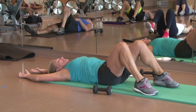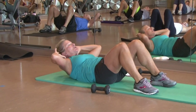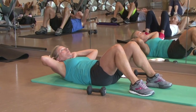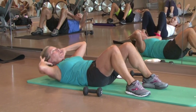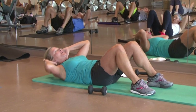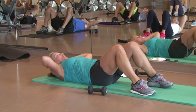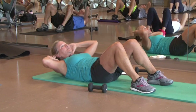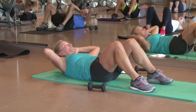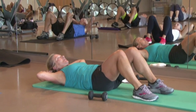Feet come to the floor, hands are going to come behind your head. I'm just going to have you lift up here in the center, and you're going to circle to the right — circle. Four more here, now go the other direction, circle to the left. Four more, two, last one — hold it up here in the center, and go ahead and relax.